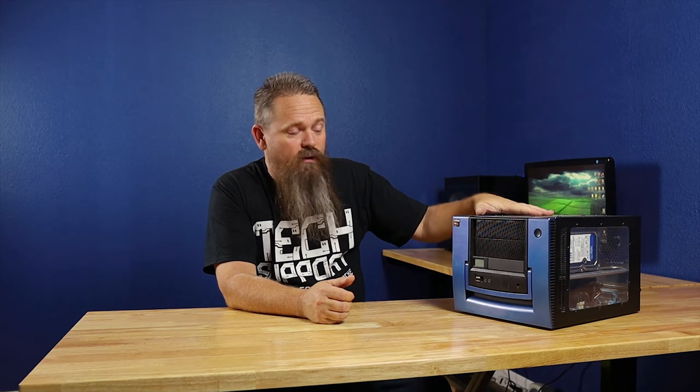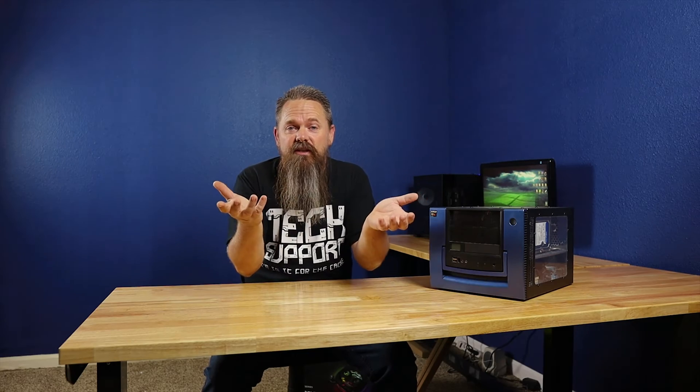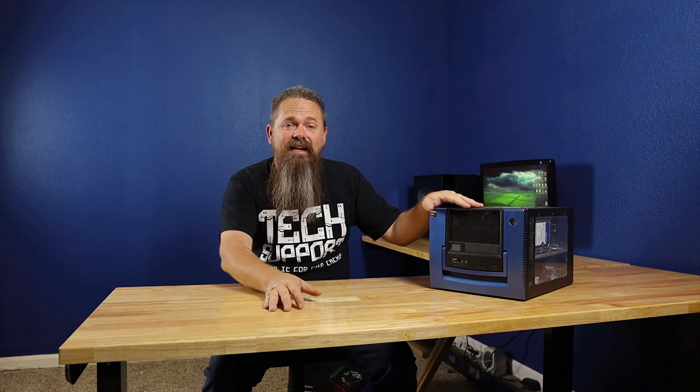We've upgraded it piece by piece until it's become its final configuration. Last week we put in the Lian Li 011 Dynamic, so I took all the old components and put them back together to show where we've come from since starting this system. The goal from the very beginning was to start out low and end at a high-end gaming PC.